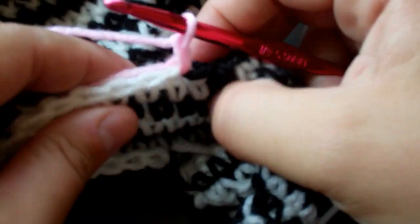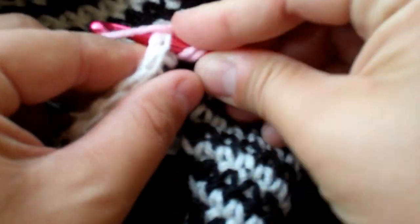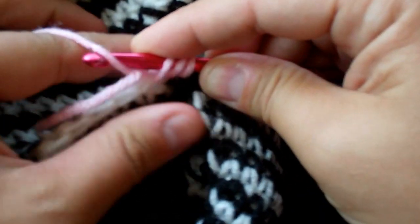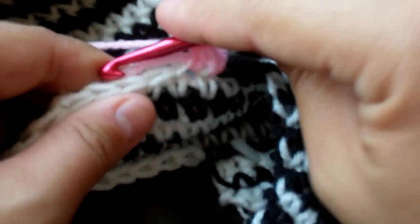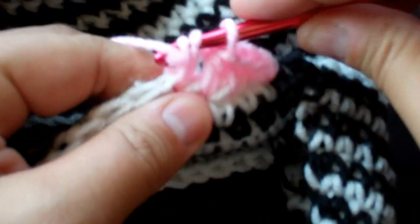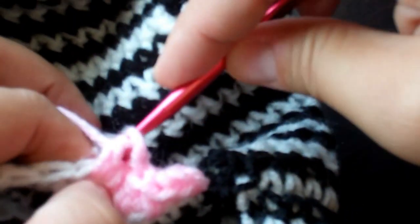Chain up one, and for this project I'm just going to do a half double crochet all the way around. Wrap the yarn around your hook, go into the next stitch, pull through, wrap the yarn around, and pull through all three — that's a half double crochet. We're going to do this all the way around, so continue going across with me until we get to the other side of the ear flap.